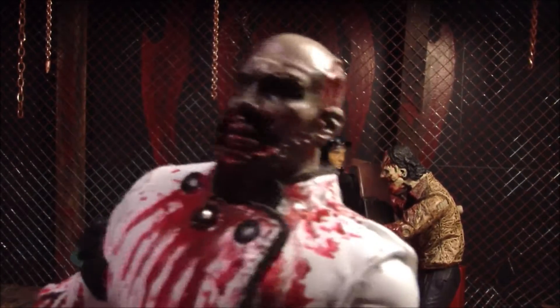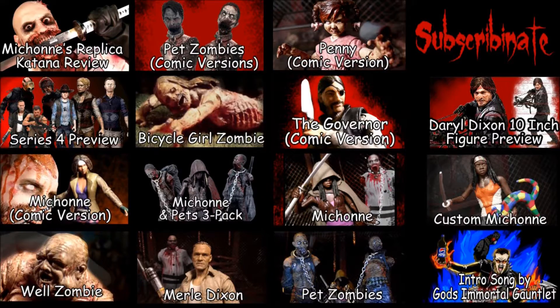Thanks for watching. It's Mr. Evil Cheese. Click on one of these pictures here and you can see the review for it — unless you're on a phone, sometimes it doesn't work on a phone. Sorry about that. Get to a computer and click it. Subscribe and like.